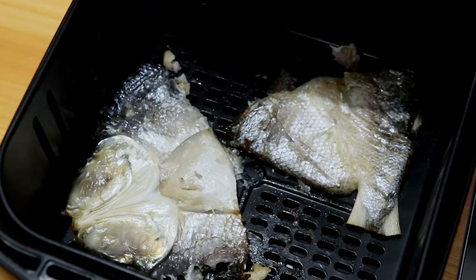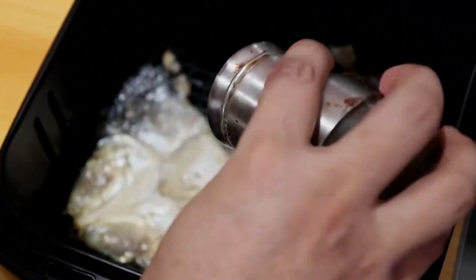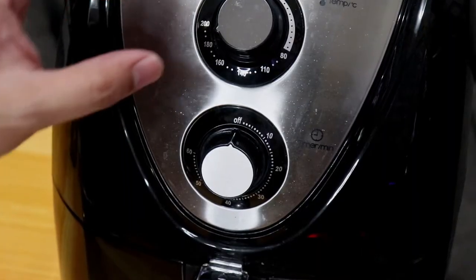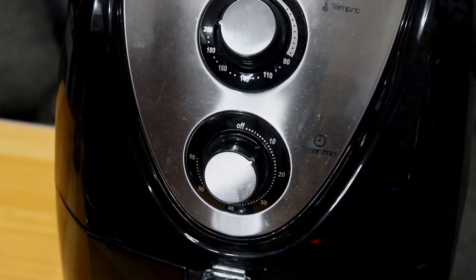So ngayon bago ko sya iluto ulit, lalagyan ko sya ulit ng black pepper. Tapos ibabalik ko na sya. Ngayon i-aapco na yung temperature nya sa 200 degrees tapos iluluto ko sya ulit ng 10 minutes. Sintayin natin ulit.